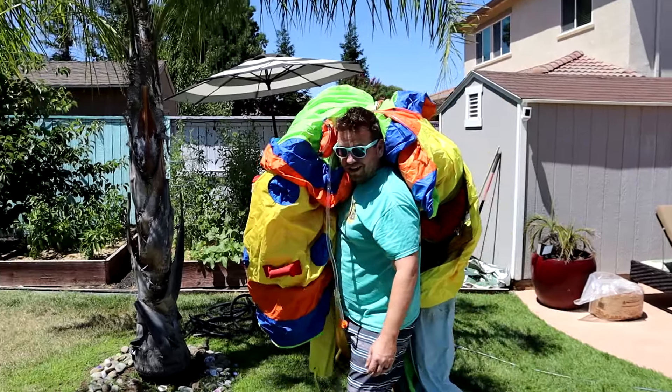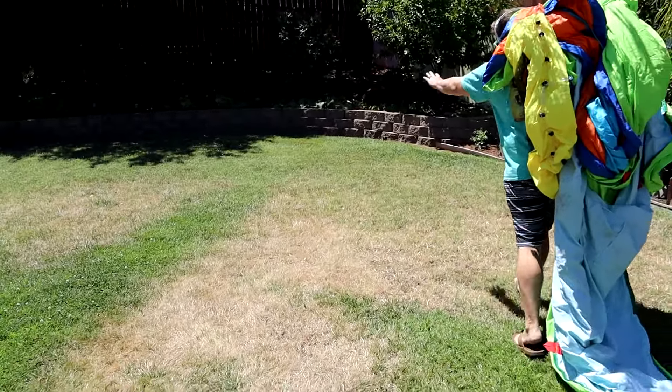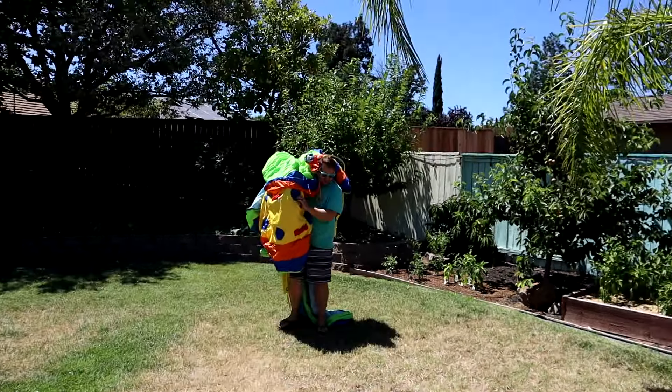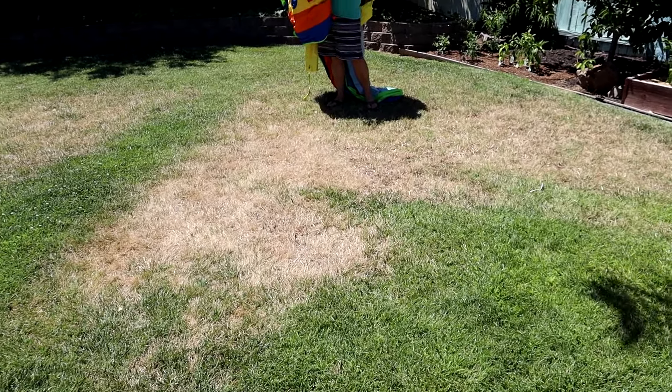Is that the water slide? Yes it is! We're going to put it over in the corner. That's probably good for the grass too because all the extra water from the slide might help patch up those dry areas.